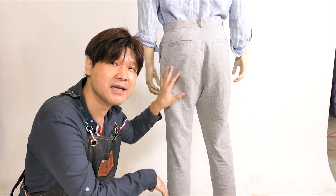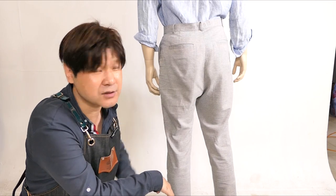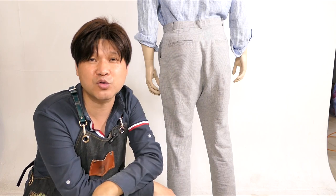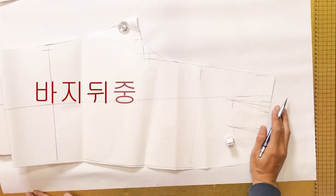전체적인 핏으로 보면, 옷이 내려오면서 여기 부분이 이렇게 될 것인지, 아니면 여기를 쳐서 매끈하게 만들 것인지, 그 둘 중 하나를 선택하는 게 꿀팁이에요. 이 각도를 말씀드리는 거예요.